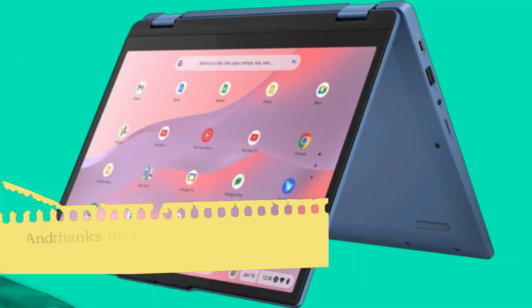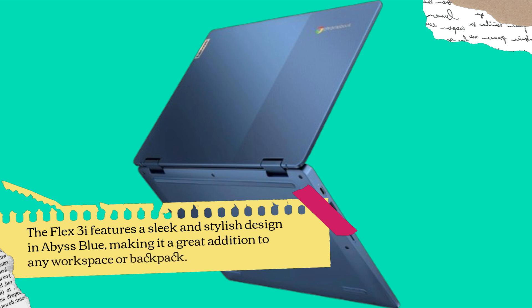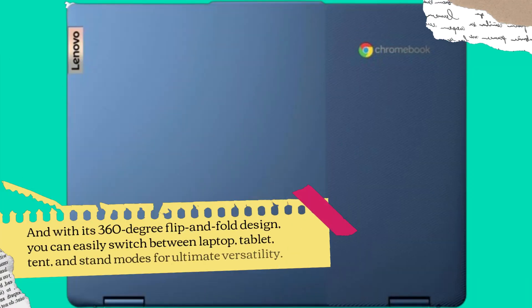And thanks to its Wi-Fi capabilities, you'll stay connected wherever you go. The Flex 3i features a sleek and stylish design in abyss blue, making it a great addition to any workspace or backpack. And with its 360-degree flip-and-fold design, you can easily switch between laptop, tablet, tent, and stand modes for ultimate versatility.